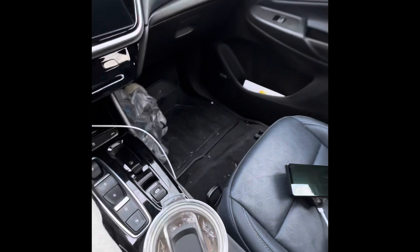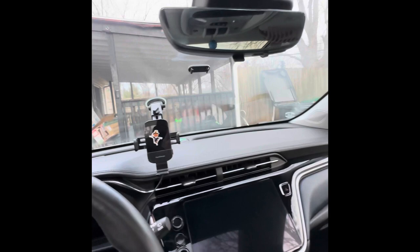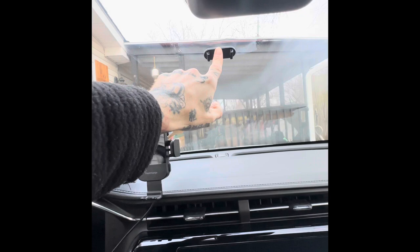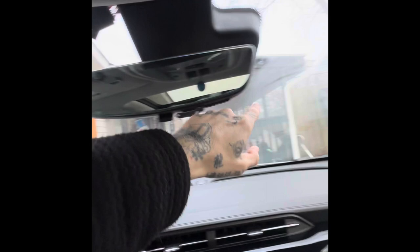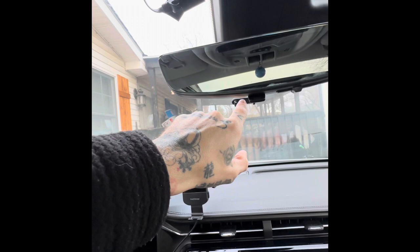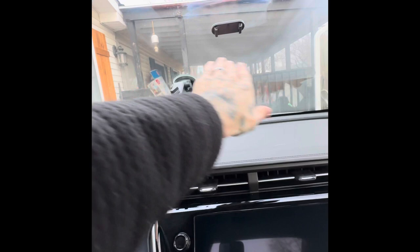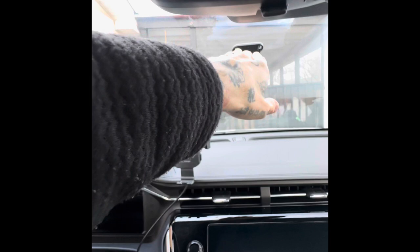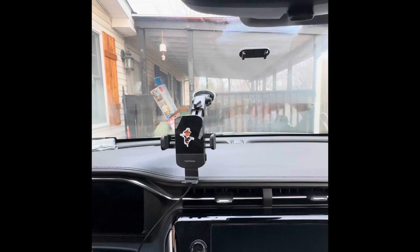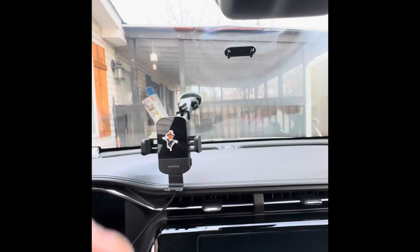Now you'll want to mount your mount — that just snaps back into place. To get the mount centered, measure from one side of the window to the other and from the top to the bottom, find the center of both. For me, I found that center and went as high as I could so I can still see the Comma while driving but it sees as much of the road as possible. They recommend leaving the adhesive to cure for 24 to 48 hours, but I've been using mine without any issues.